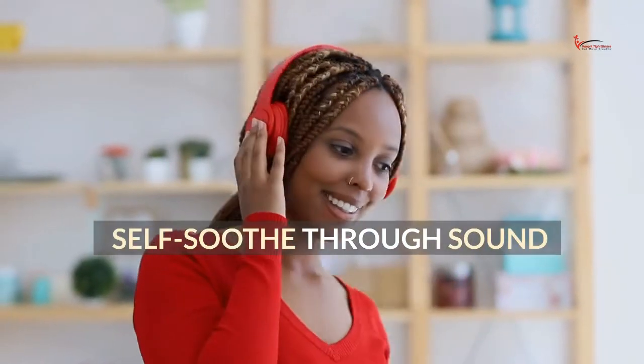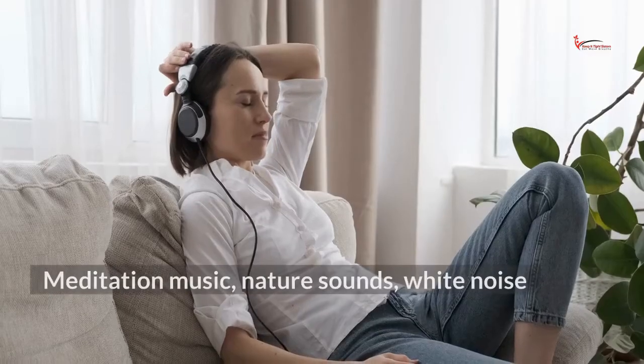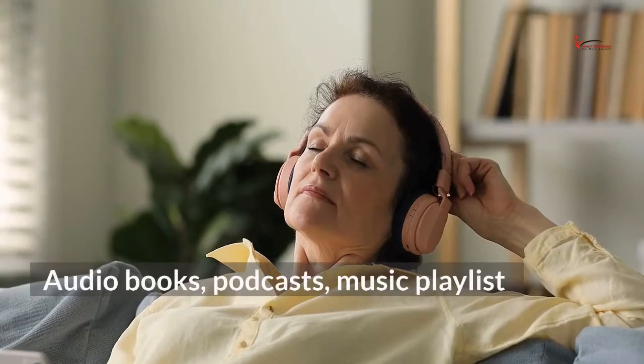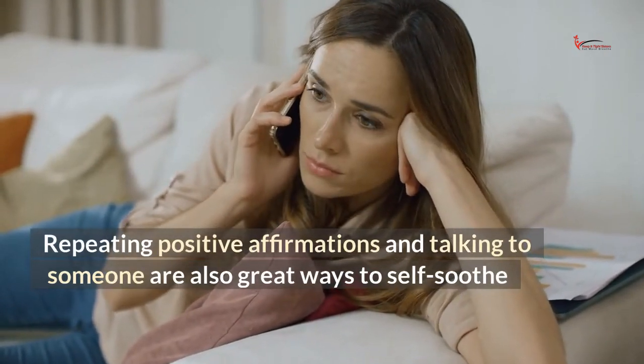Self-soothe through sound. Some people find it relaxing to listen to sounds such as meditation music, nature sounds, white noise, audiobooks, podcasts, or a music playlist. Repeating positive affirmations and talking to someone are also great ways to self-soothe.